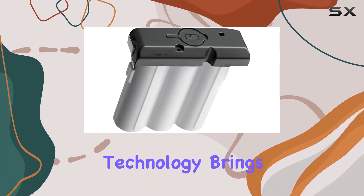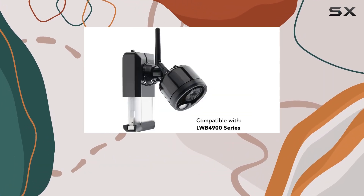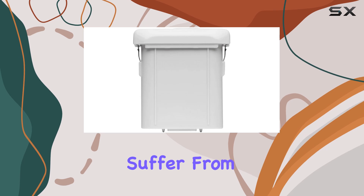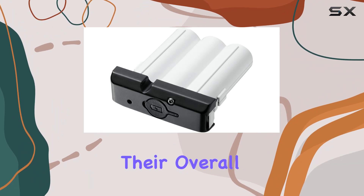The use of lithium-ion technology brings several advantages. These batteries are known for their longevity and reliability, crucial for devices like security cameras that need to operate continuously. Unlike older battery types, lithium-ion batteries don't suffer from memory effect, meaning you can recharge them at any point in their charge cycle without impacting their overall lifespan.